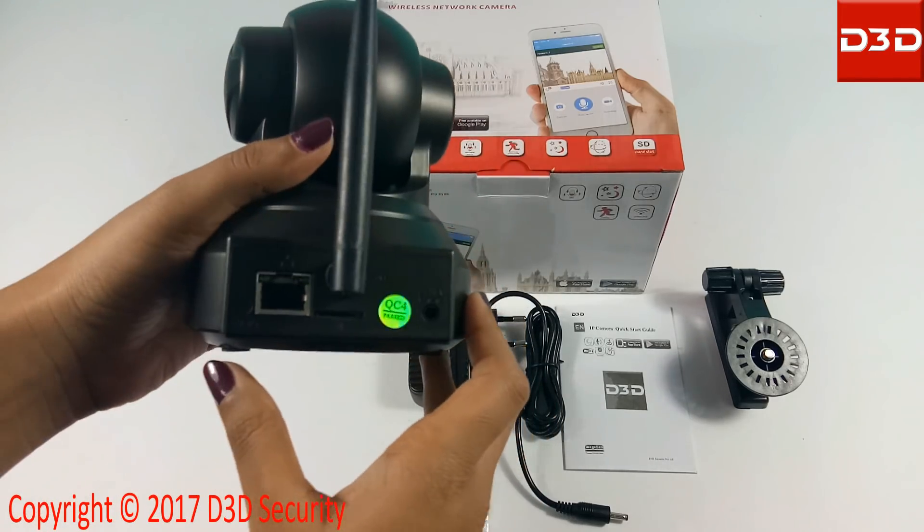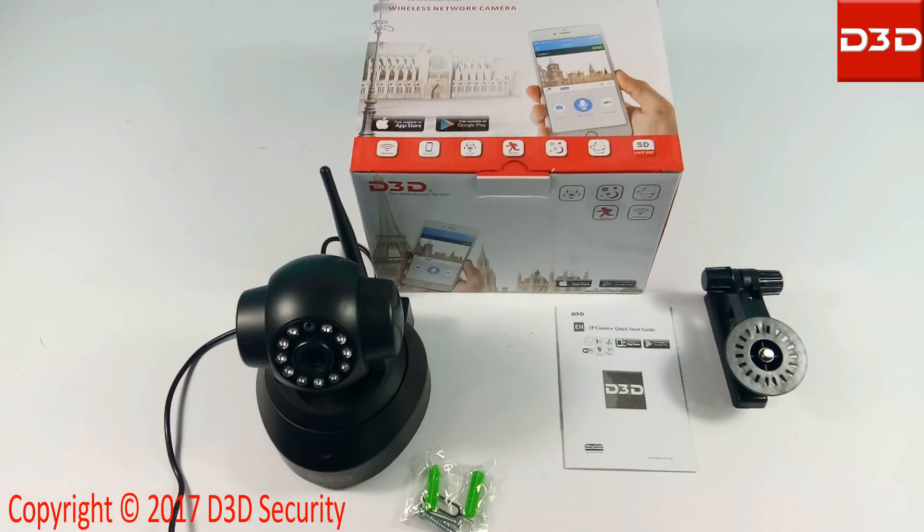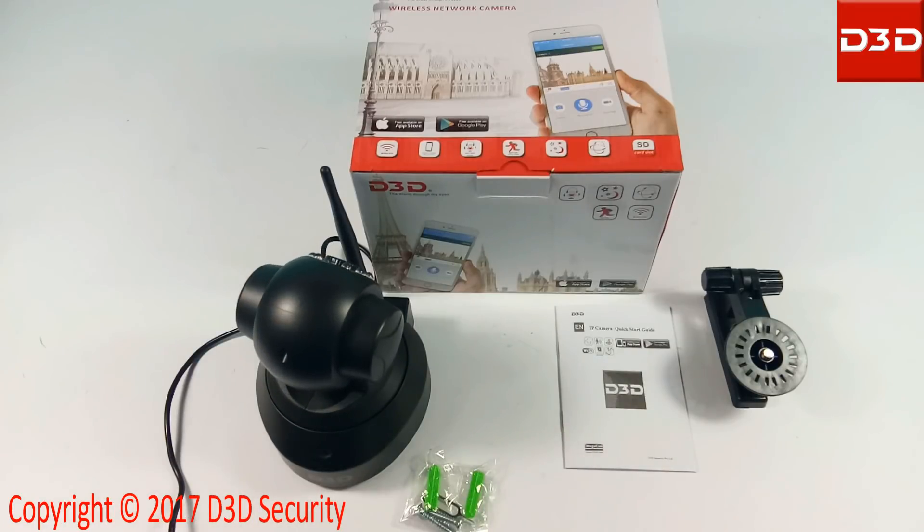Using the power adapter, connect the camera with the power supply. At start, the camera will take a 360 degree rotation.